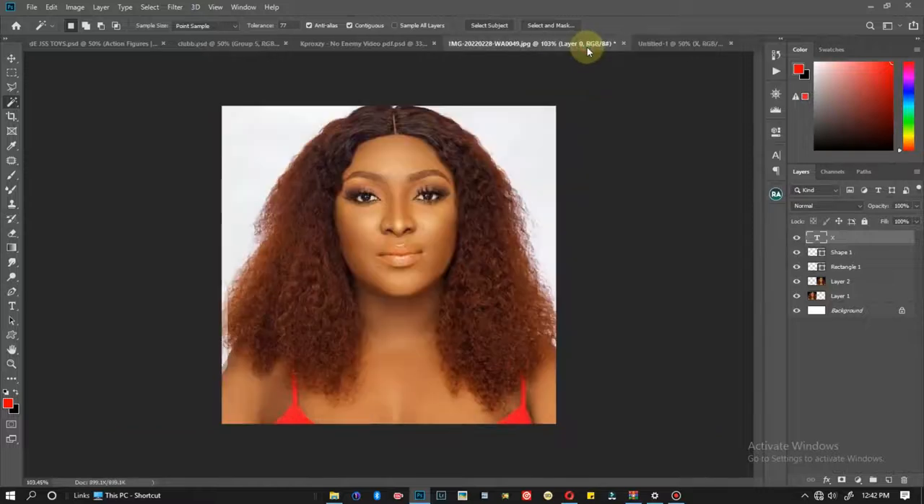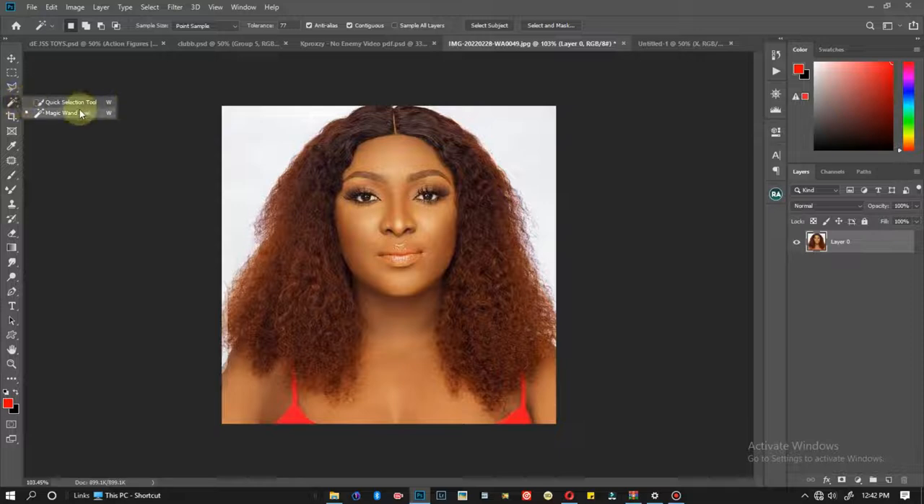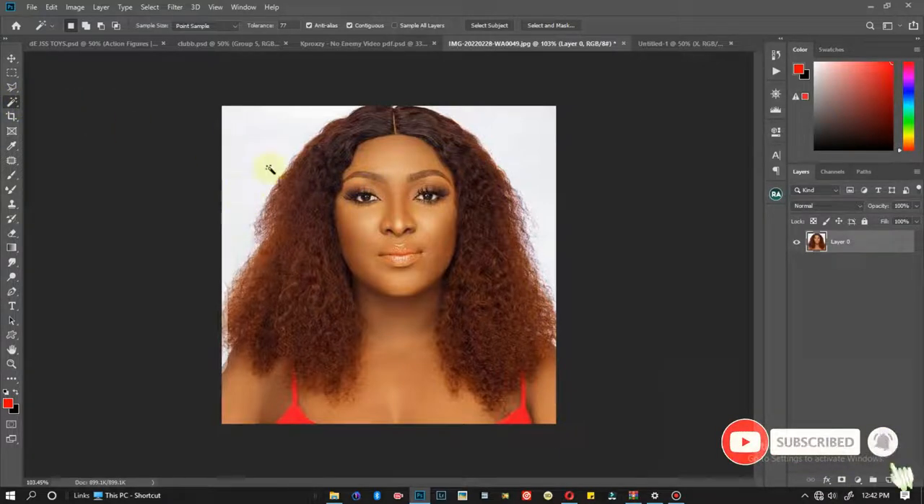So this is my picture, originally on a white background. The first thing I'll be doing is taking off the white background of my image. I select my magic wand — the magic wand selection tool. What I'll be doing with this tool is selecting the areas that I want to remove.